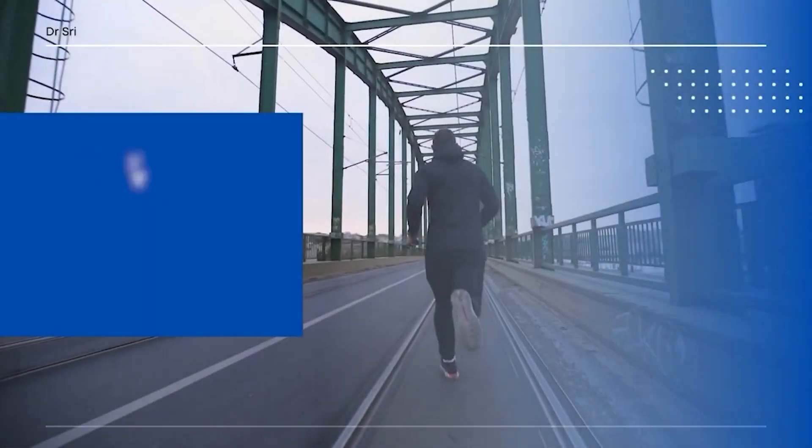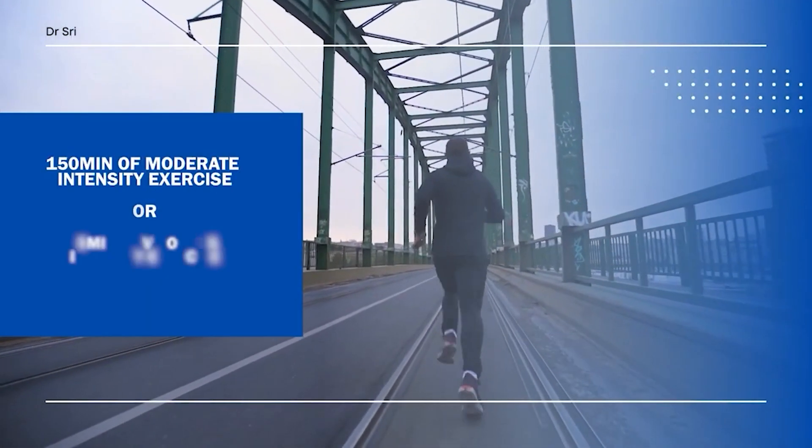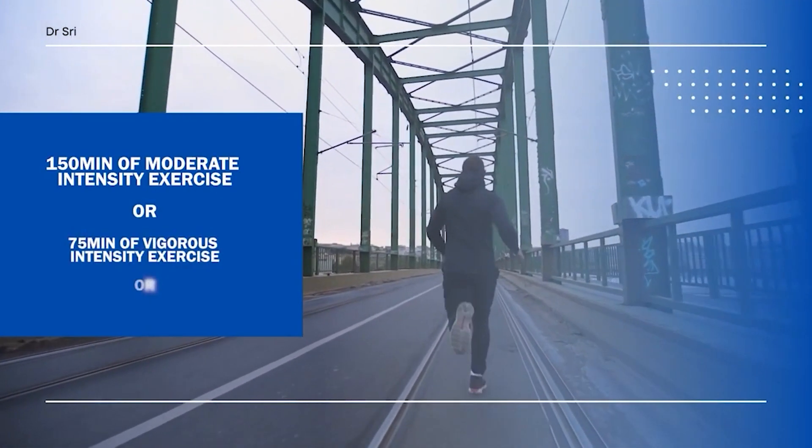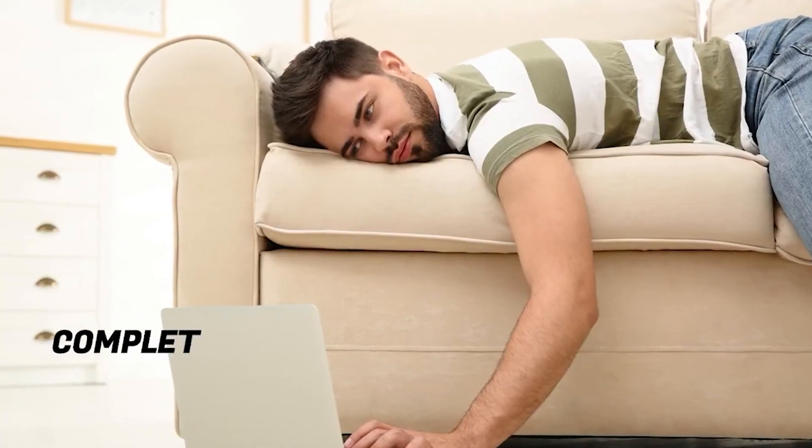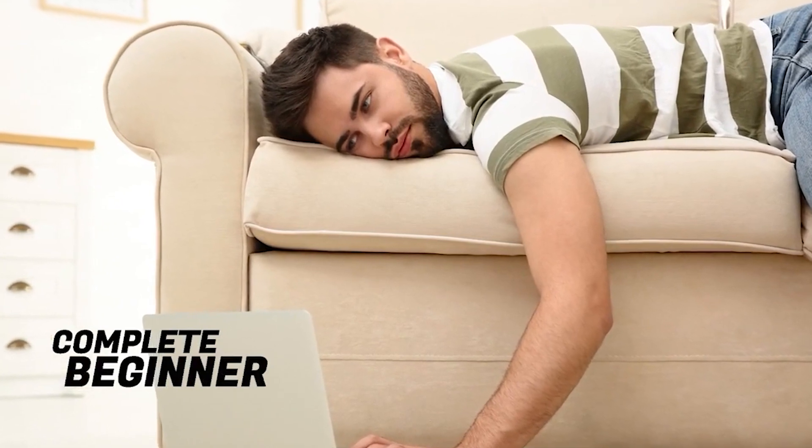In order to get the maximum benefits of exercise, one should aim for at least 150 minutes of moderate intensity exercise or 75 minutes of vigorous intensity exercise, or a combination of both. But if a person is a complete beginner and entirely new to exercising, I usually start them with low intensity exercise and progress them to moderate intensity over a period of three months or so.